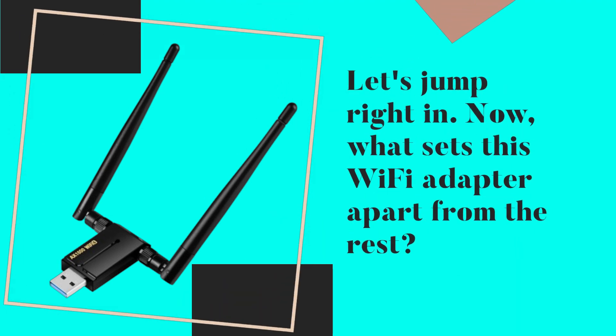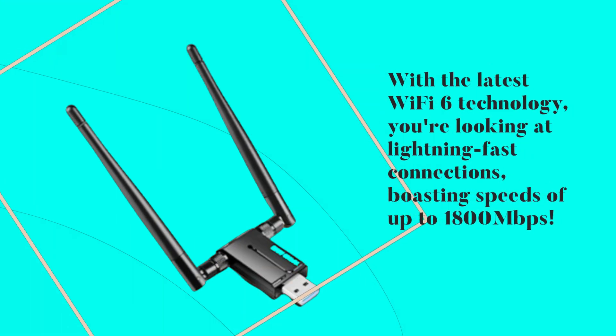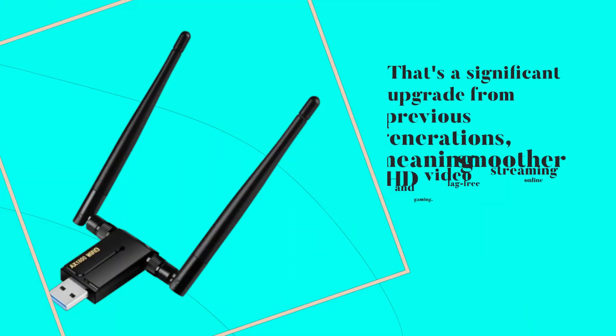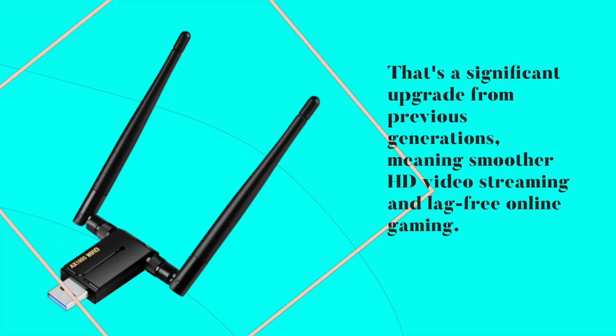What sets this Wi-Fi adapter apart from the rest? With the latest Wi-Fi 6 technology, you're looking at lightning-fast connections, boasting speeds of up to 1,800 megabits per second. That's a significant upgrade from previous generations, meaning smoother HD video streaming and lag-free online gaming.